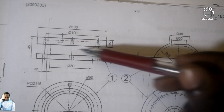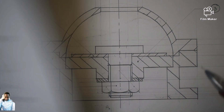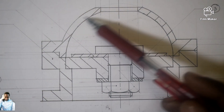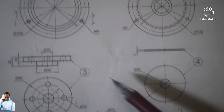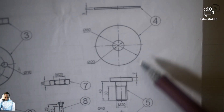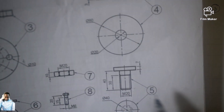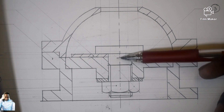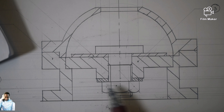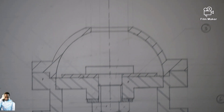So from here: this is item one — full sectional front view of item one, which is this one, in one. Part two, which is this one, is part two — a full sectional front view of it. Part three, part five is this one. Then part four is this one — the washer. Part five is this one — the shaft. Part six is the smaller washer. Then seven is the nut. So that was it.